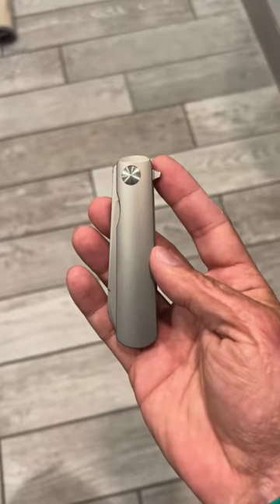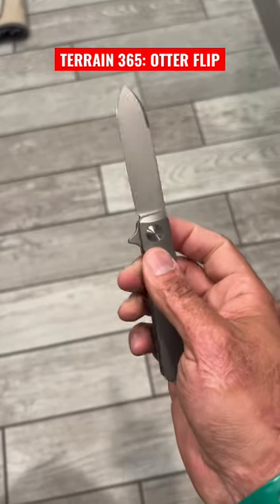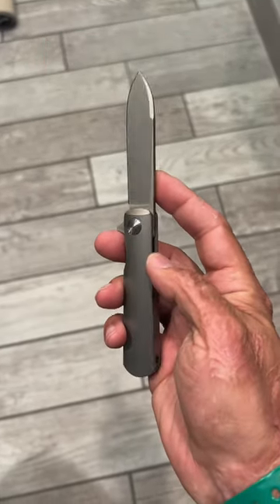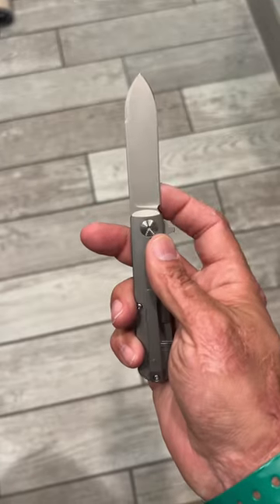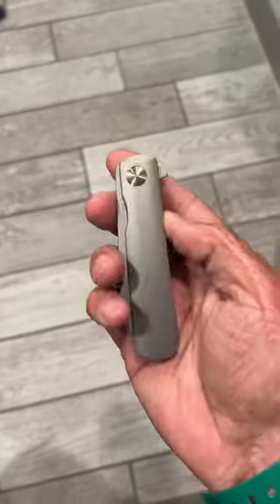Number two: the Terrain 365 Outer Flip with its titanium scales and titanium hardware, along with the Terravantium blade, which is a cast material — not even steel. It also has bearings, so you're not going to want to carry this one in a dusty or sandy environment.